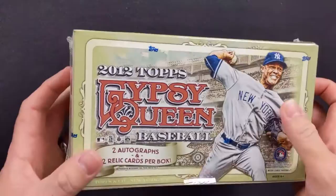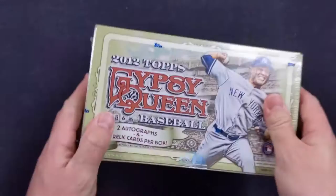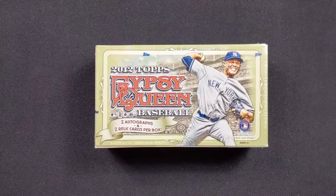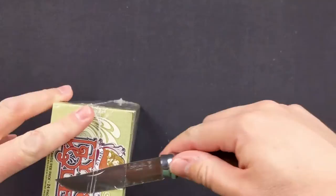So instead of just talking about it, we're going to jump right into it. 10 cards per pack — I will say that now it's about 8 cards per pack, they've scaled back, but still 24 packs per box. And as silent as ever, my wife is here though — say hi wife. Hello.